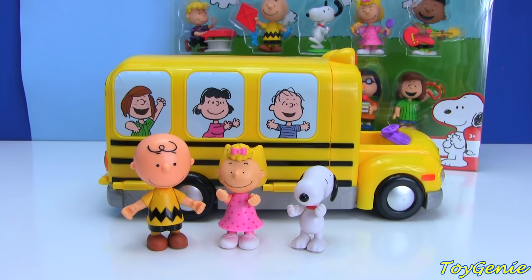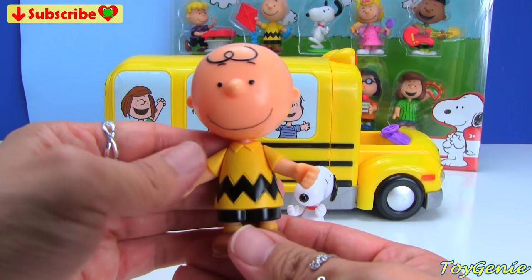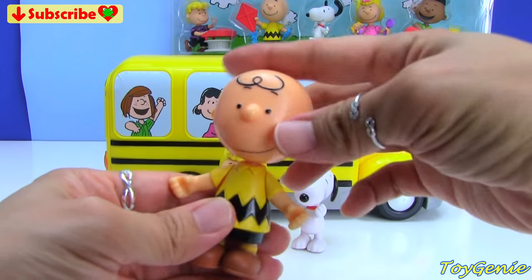This Charlie Brown School Bus set is super cool. It comes with three figures, and we have Charlie Brown — his arms move up and down and his head turns.